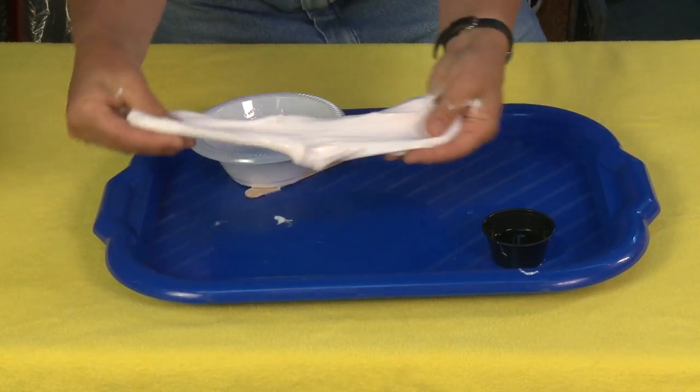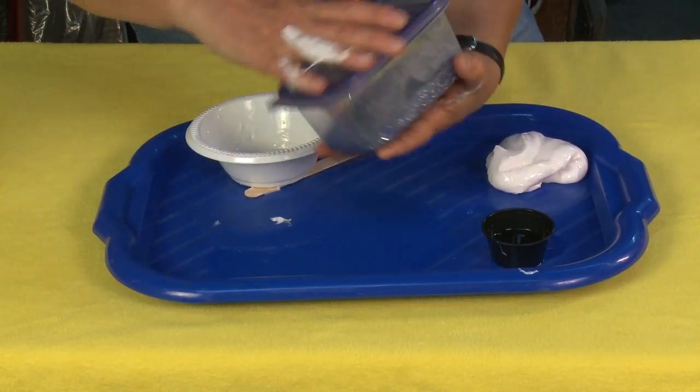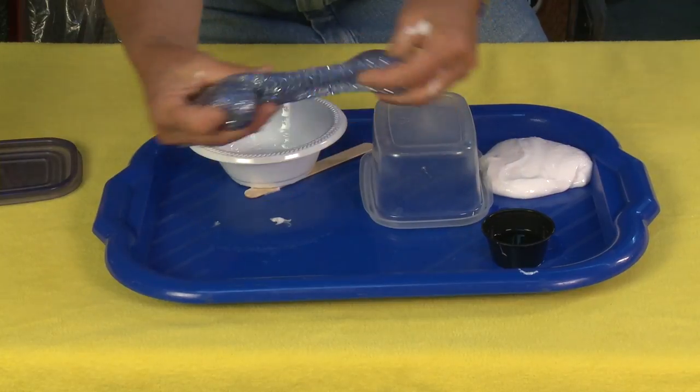As you can see, you end up with some pretty good slime. Now I'm going to show you what happened when I mixed it with clear — I ended up with this really awesome galaxy slime.